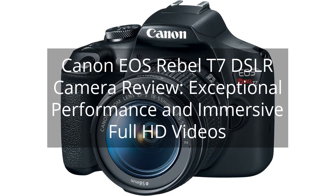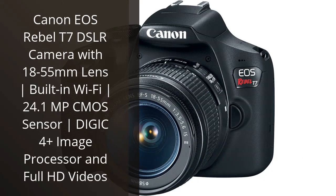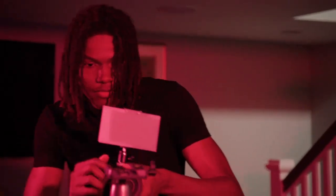Canon EOS Rebel T7 DSLR Camera Review — Exceptional Performance and Immersive Full HD Videos. You can find the link to the product in the description of the video. I recently purchased the Canon EOS Rebel T7 DSLR camera with the 18-55mm lens, and I have been extremely impressed with its performance. As an amateur photographer, I was searching for a camera that would provide me with high-quality images and easy-to-use features, and this camera certainly delivers.